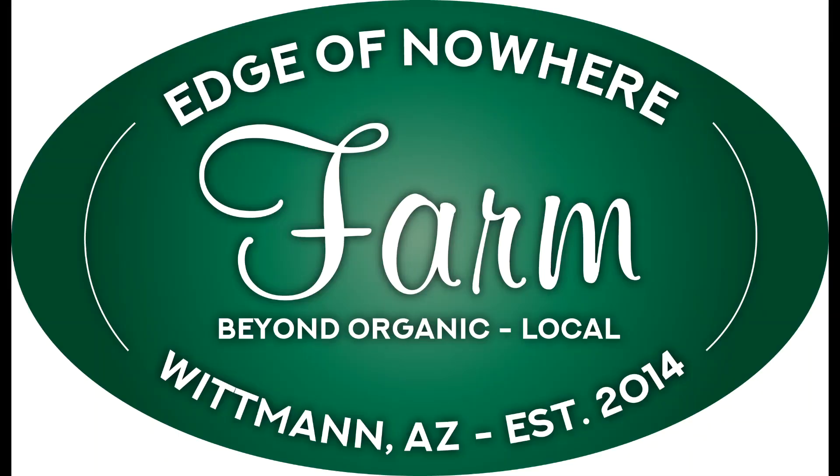It is time to get electricity to this outbuilding. Hello everyone, this is Dwayne with Edge of Nowhere Farm, coming to you here this morning — it's early May 24th, 2020. We have the outbuilding done — I'll go ahead and link that for you — and now of course we need to get electricity to it.